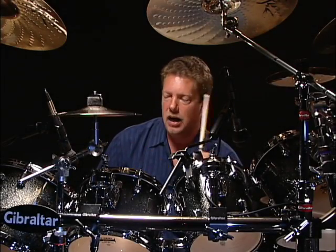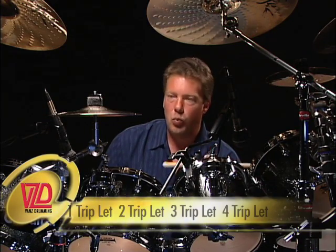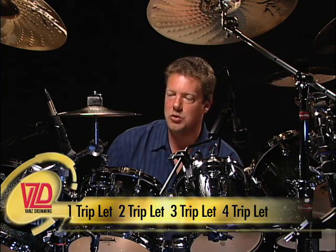Okay, so triplets — eighth note triplets. Incorporating them in your fills. One triplet, two triplet, three triplet, four triplet.